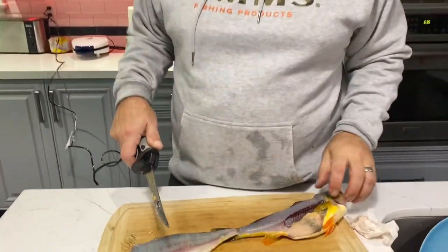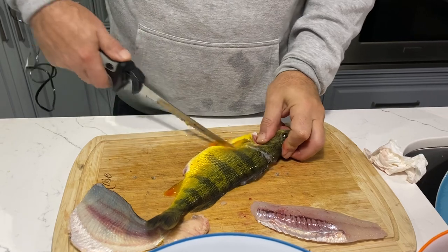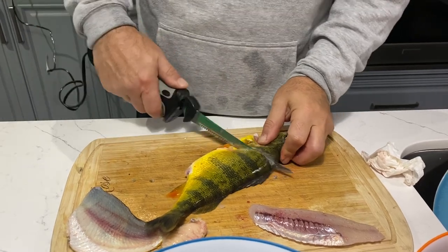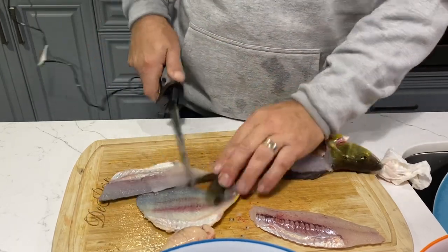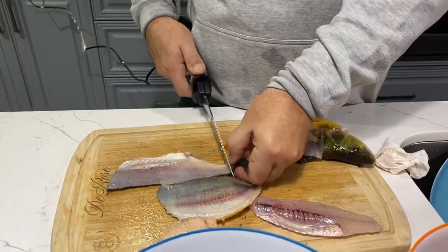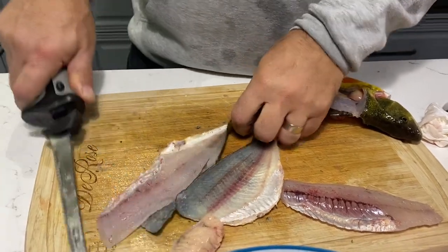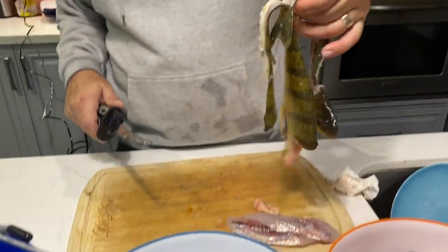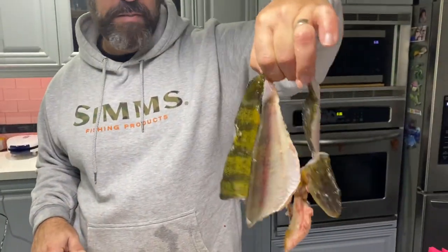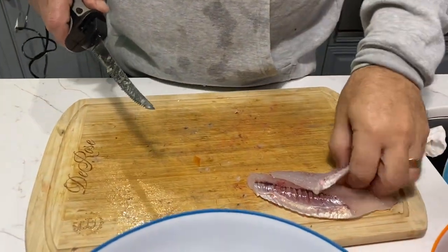Do the same on the other side. Almost until you get to the end, flip it over. Beautiful fillet. This is your carcass — skin, bones, that's it, garbage. That's a female, so you get a little bit of roe.